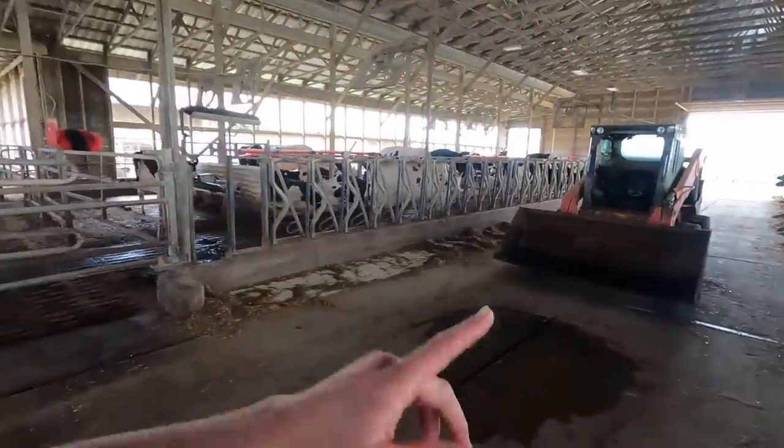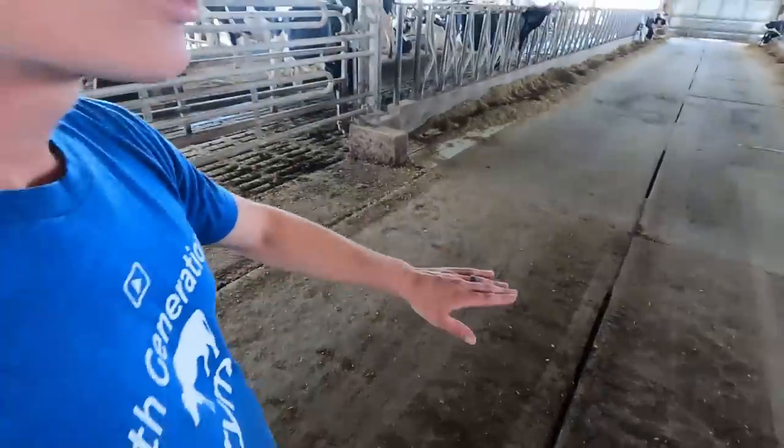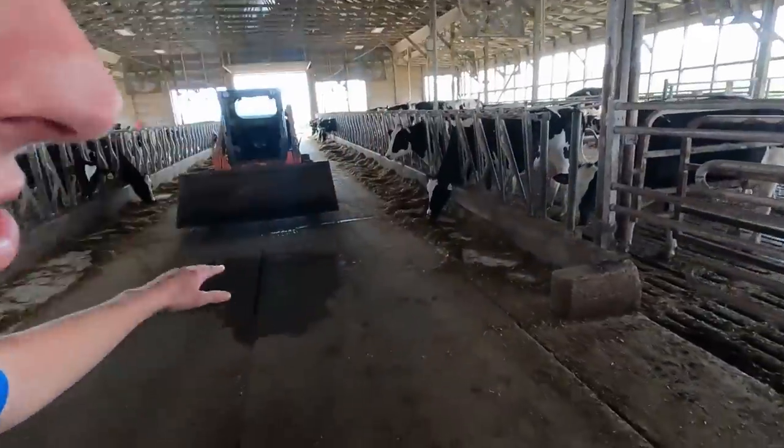I'm out in our freestall barn with the skid loader and a manure bucket. I'm going to try scraping the floor in the middle — the cows on the far side come across here every milking, and any manure that falls we scrape off, but it always leaves a tiny little layer that dries on and builds up. It gets to the point quickly where it's not slippery when dry, but as soon as a cow pees on it, it gets really slick — about a quarter inch thick layer over the grooved concrete underneath.